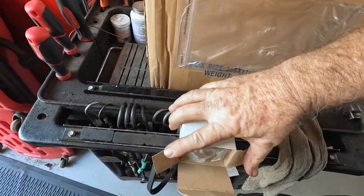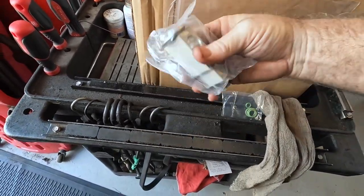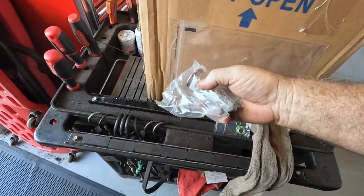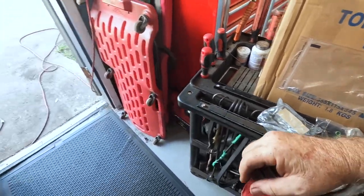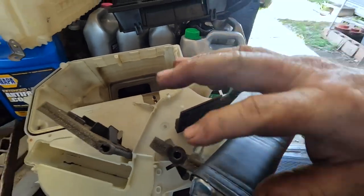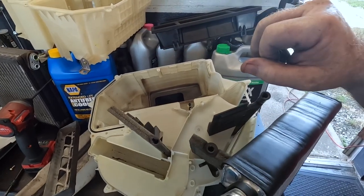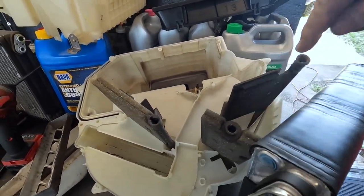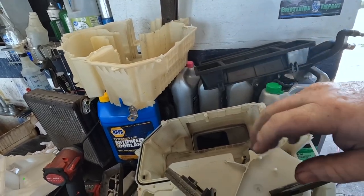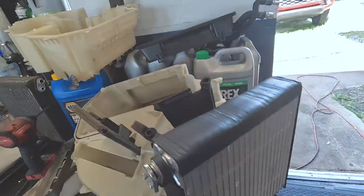I love opening boxes — it's like Christmas. This looks good. The only issue is going to be getting these doors lined back up because I think I took it apart wrong, but we'll see. I got them facing in the direction of all the pins, so if it fights me I'll try something else.